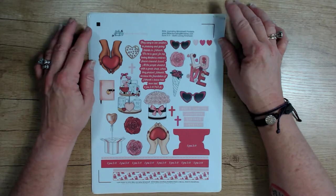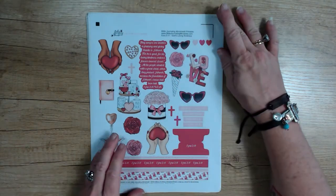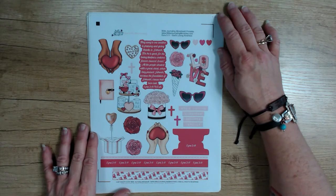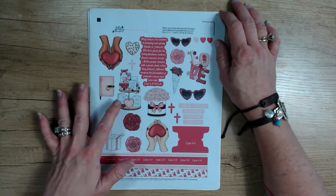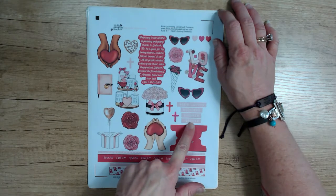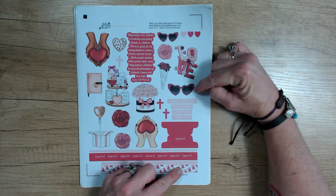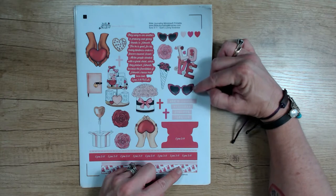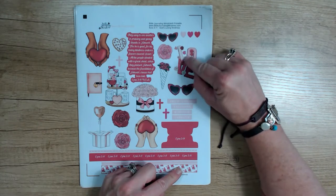Let's begin by taking a look at the kit. It is a three-page kit for Ezra 3:11 entitled 'God's Loving Kindness' and this is just so cute. This first page has so many elements of roses and hearts and two sets of hands holding a heart, of course your tab and your washies, your type font words, as well as crosses and hearts — some cute ones in two different sizes and two different colors. This one's more of a reddish and this is more of a fuchsia heart, sunglasses, and then your love with little roses and some little things that kind of look like hershey kisses to me.